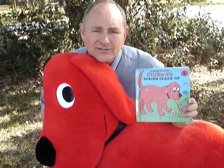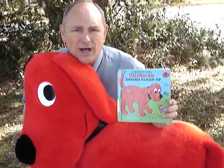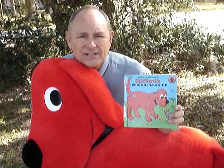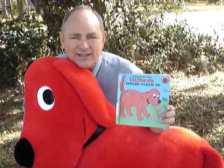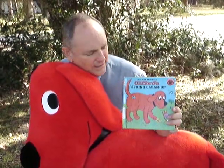He takes all that stuff down to the garbage truck when the garbage truck comes by. See how the garbage men like Clifford when he brings all his stuff out there! And Clifford sits on the couch that the daddy and the mama had brought outside.